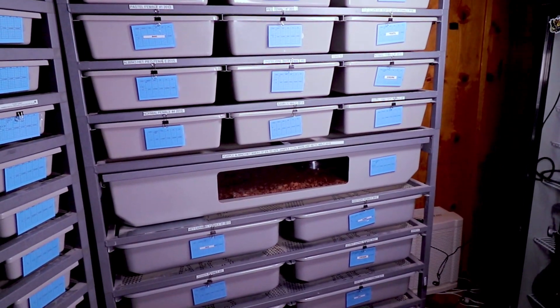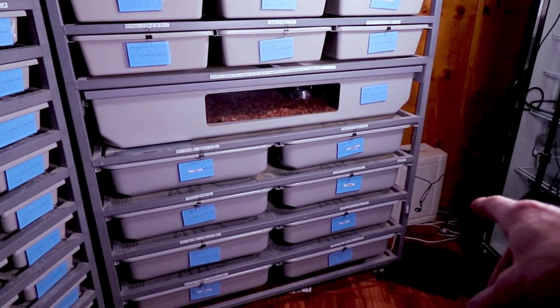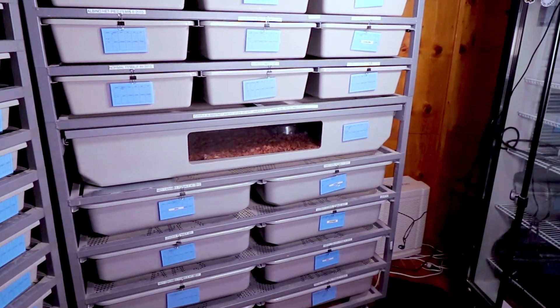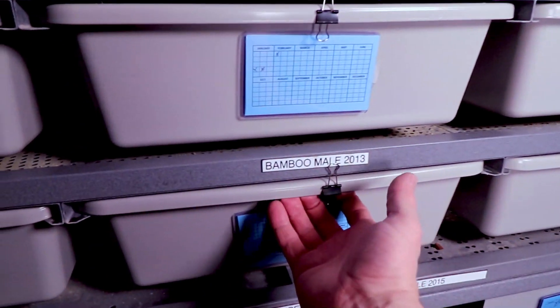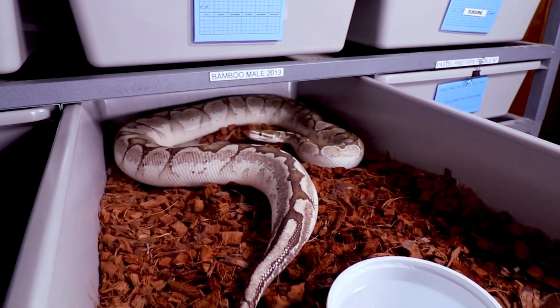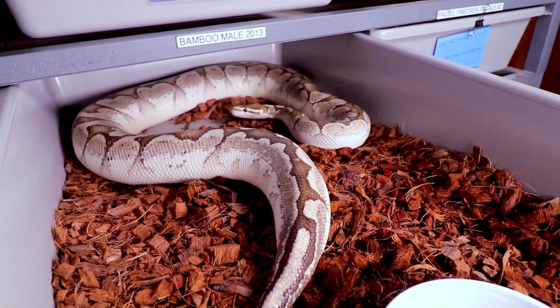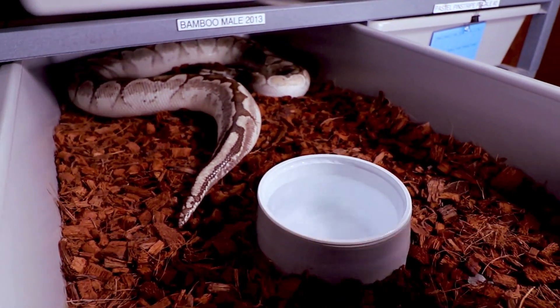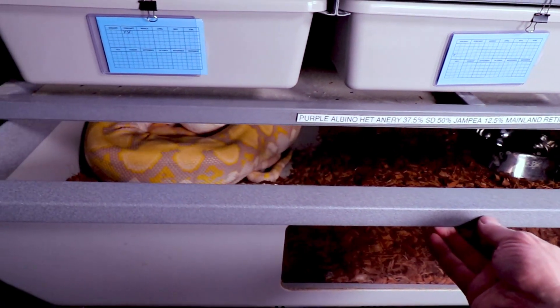Let's jump over and check out some of these females. I'm going to go through this rack and tell you some of the pairings and the hatchlings we can expect. Here's the rack — this is an ARS 7030 up on top, just a few levels, then a boa tub in the middle, and some ARS 8018 tubs on the bottom. I love how this stacks really nicely. These are pretty much all my really big female ball pythons — all except Bobby, my only male in this rack, who's got plenty of room in a big ARS 70 series tub.